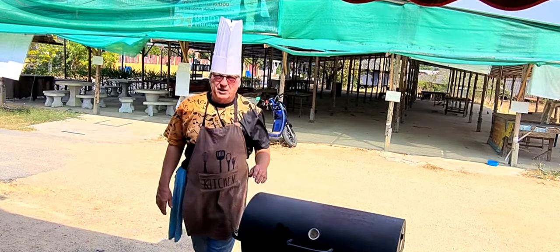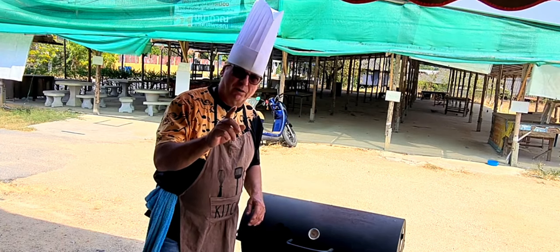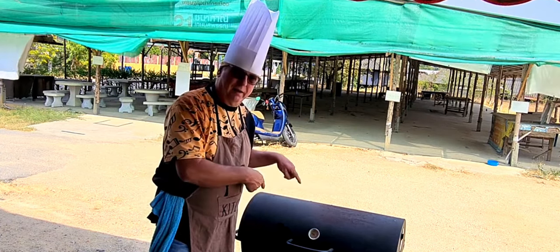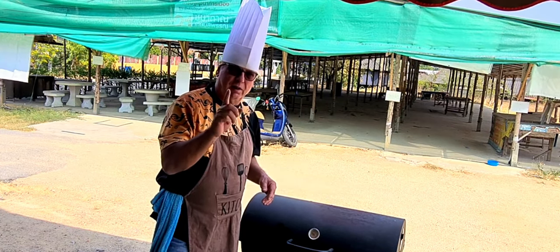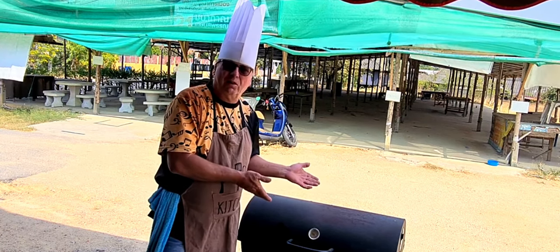Hey guys, Chef Thomas here. Today we are going to smoke some fish right here on regular charcoal. Stick around, stay tuned, and learn how to smoke fish when you don't have a smoker.